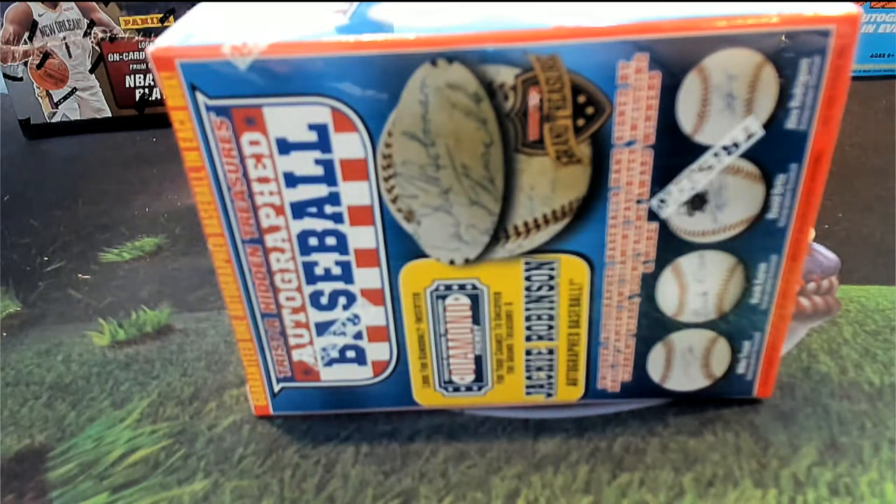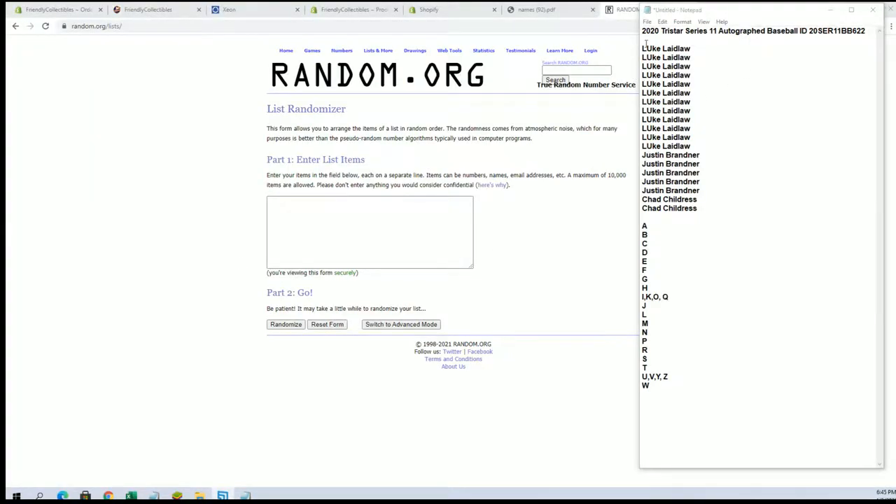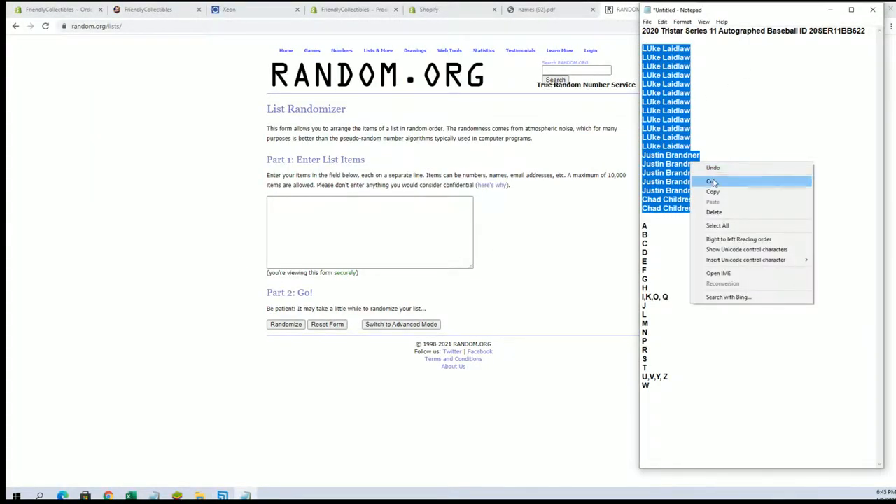All right, here it is guys. This is 2020 Tri-Star Series 11 autograph baseball #622. Let's go — I've got Luke down to Chad C.